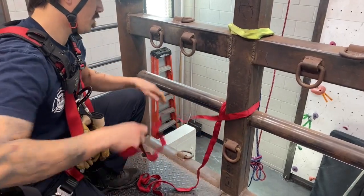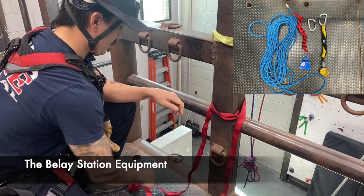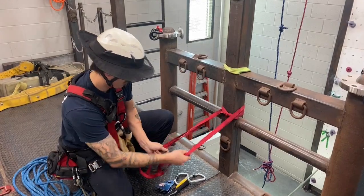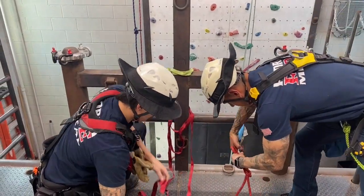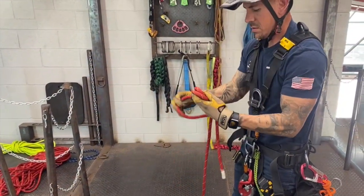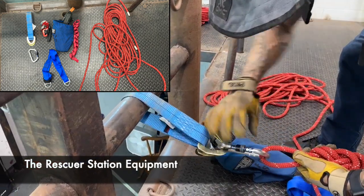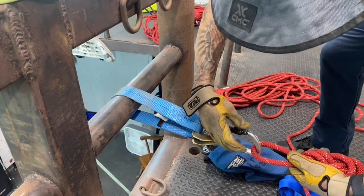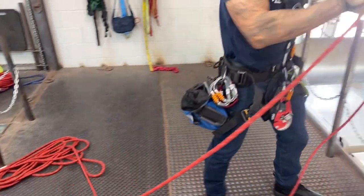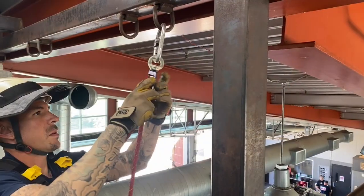The belay station will construct a WRAP-3 Pull-2 anchor. Current best practice is an ASAP at the anchor with a pulley behind it. There will be a high directional already set up for the rescuer to utilize at their discretion.